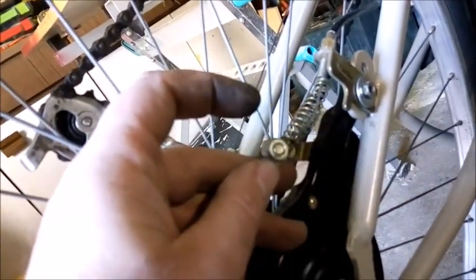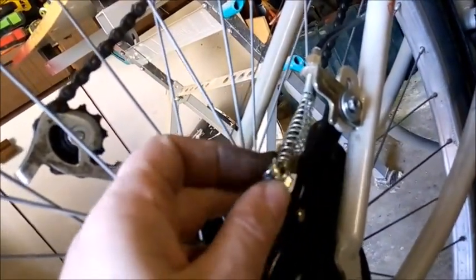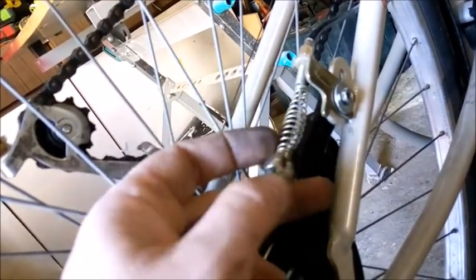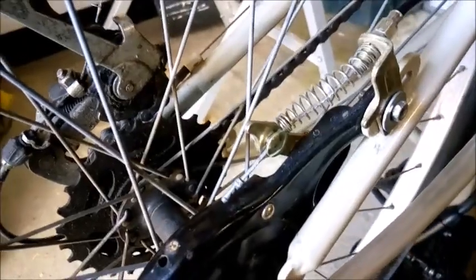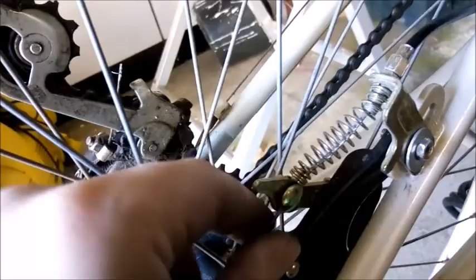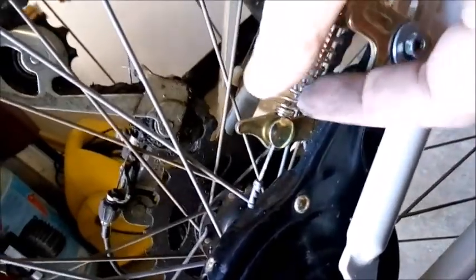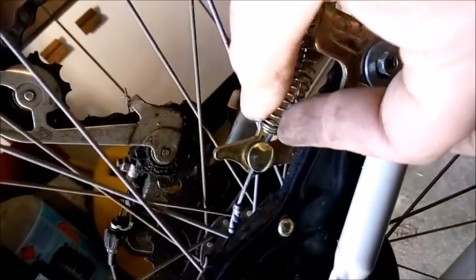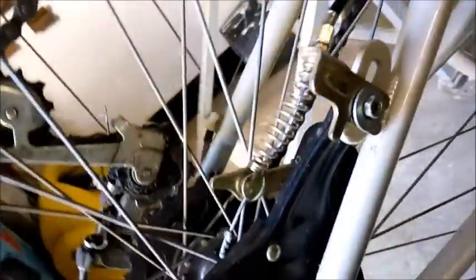The next step is to put this bolt through here. Undo the bolt, clip it through the hole, put the nut back on and adjust for braking. That bolt is through now with the nut on the other side. You want to make sure there's a little lug on the bracket — the spring on the cable just sits over there to hold it straight.